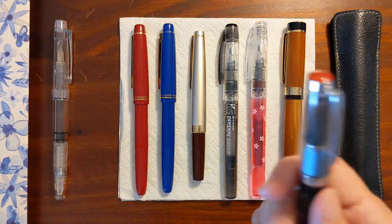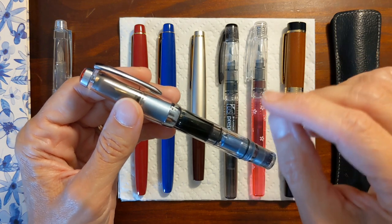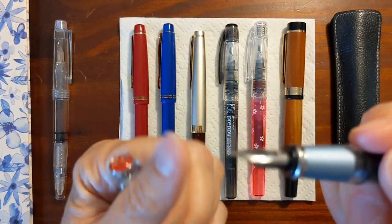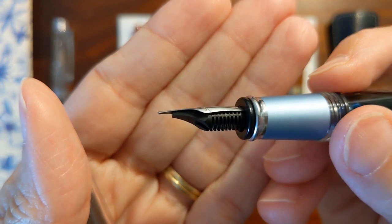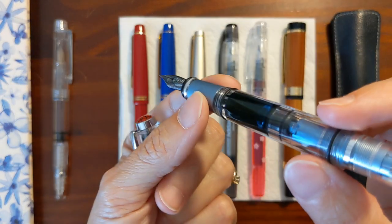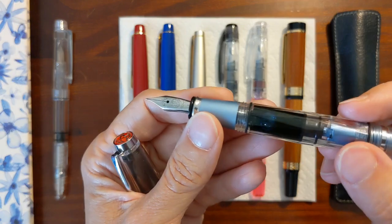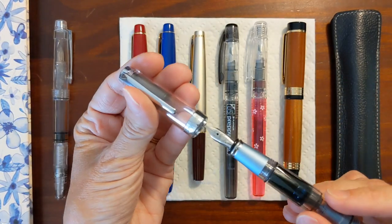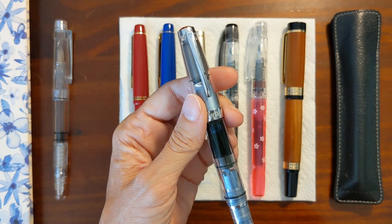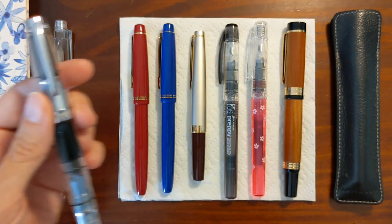Just yesterday I started having issues with the nib drying out. I would just be going along writing beautifully, it starts drying up, and then stops — kind of like the issue I had with the PenBBS, but I checked and there's no problem with the nib and feed. They appear to be fitting together correctly as usual. I don't know what the issue is, and it's not like there's a bubble keeping the ink away from the feed. I'm going to have to see what's up. I hope I don't have to give up on this pen and ink combo because I'm really liking it.